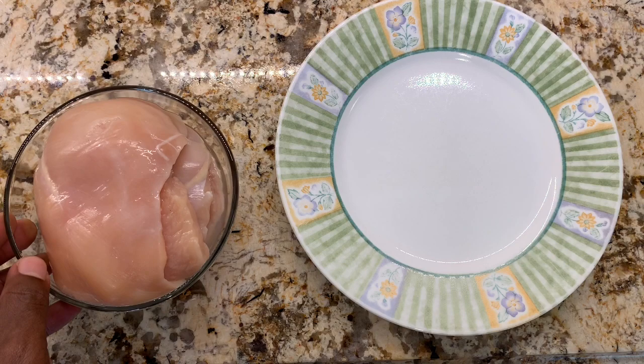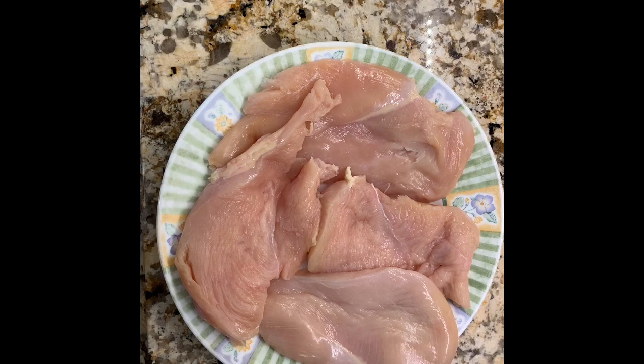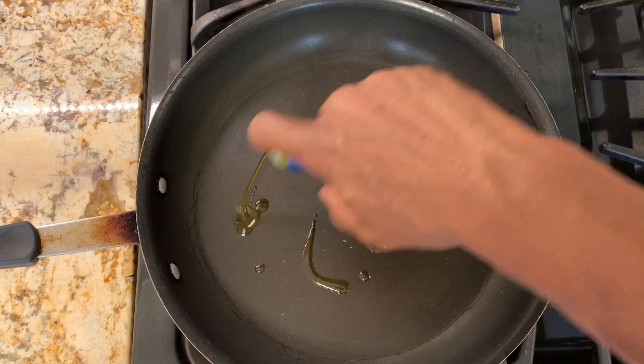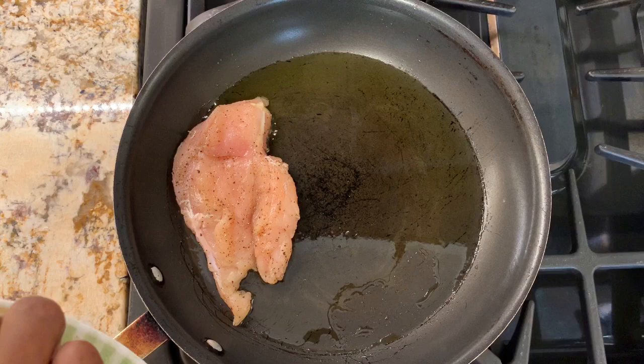Now we're going to move to the chicken breast. We're going to take each piece, dry it off with a paper towel, and set it on a plate. We'll season it with salt and pepper, making sure we coat it evenly on both sides. We have our pan on medium-high heat with a drizzle of oil. Once the oil is ready, we'll add our chicken breasts and let them cook for three to five minutes on each side.